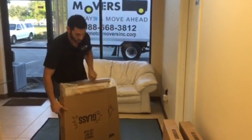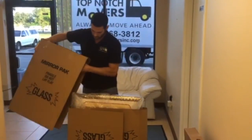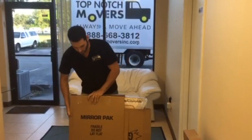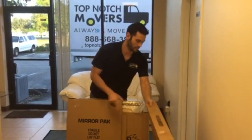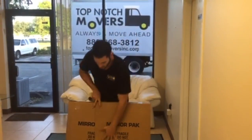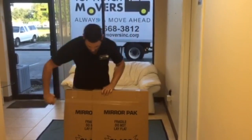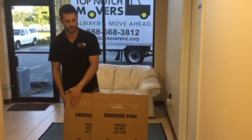As you can see, I've already put two corner picture boxes. I put the third one, and then the last one. Make sure the corner picture boxes are secure with tape.